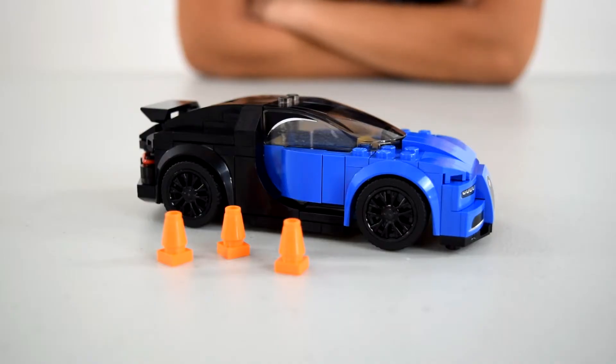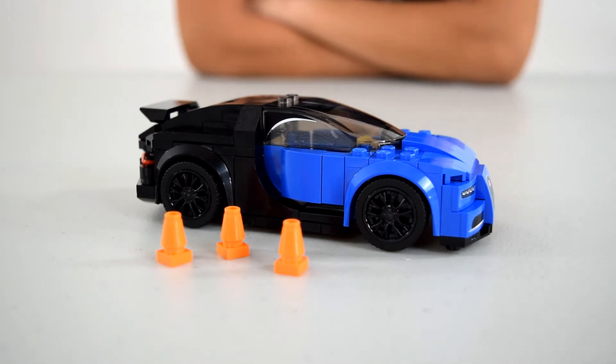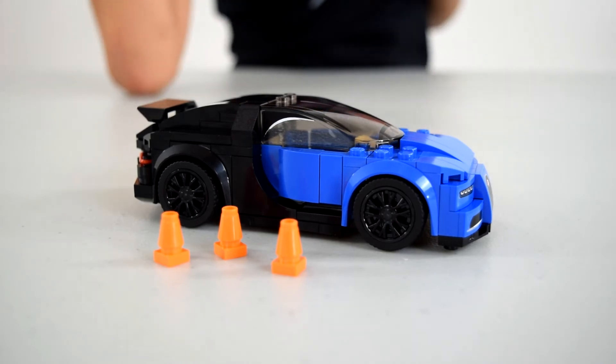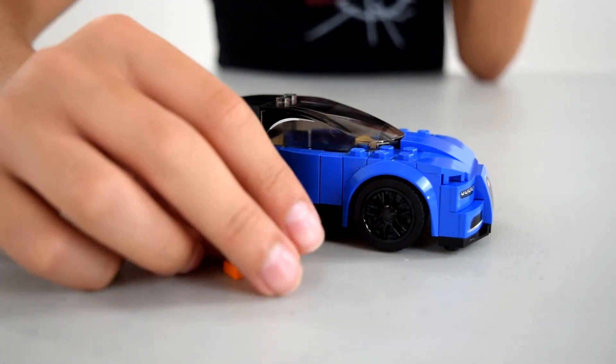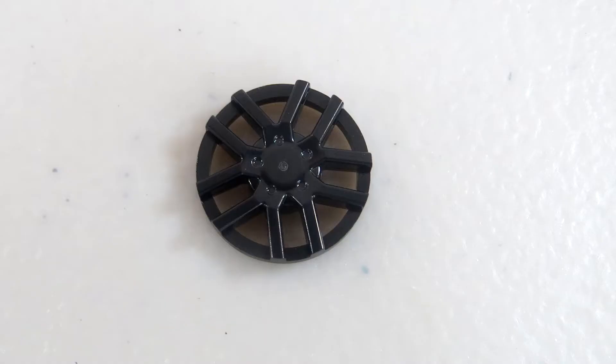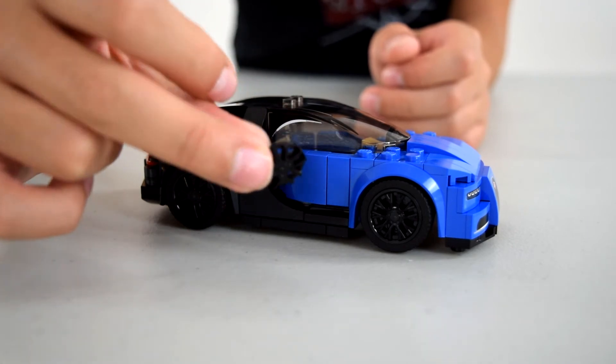This set does come with three little cones which you could use as a display piece if you want — like you can have them driving through them, or create a little obstacle course or something like that. It also comes with two styles of wheel covers. I just used one set because they look better.